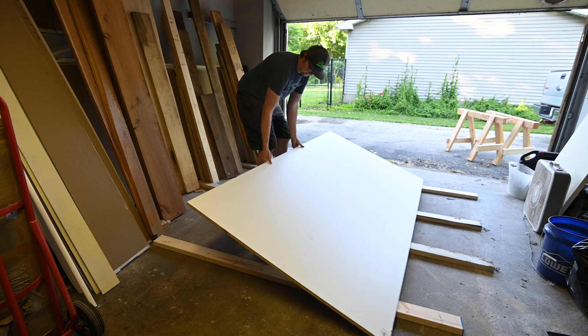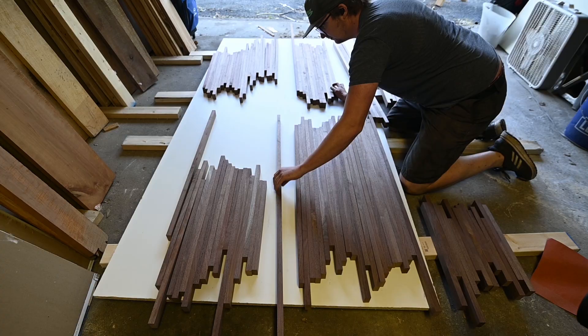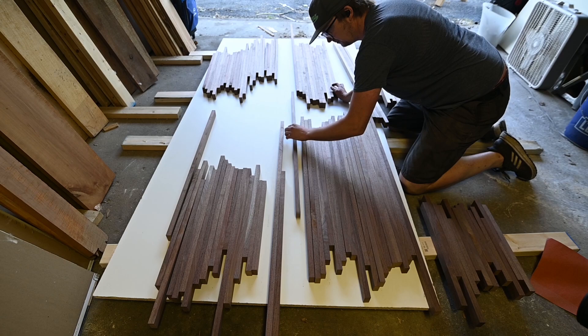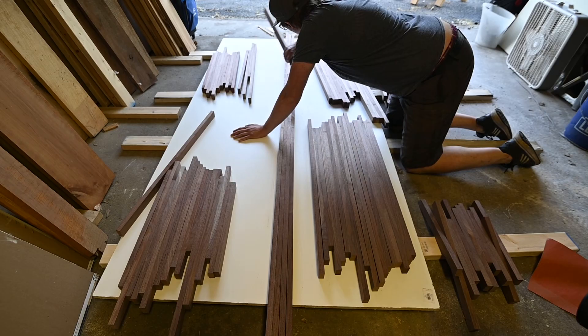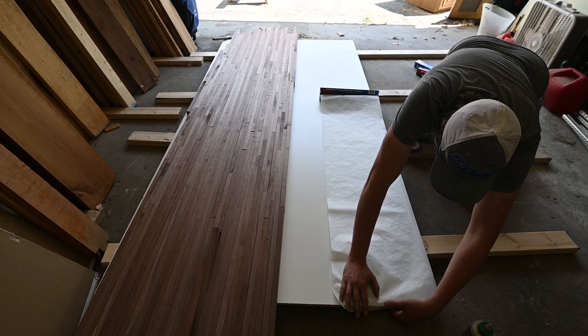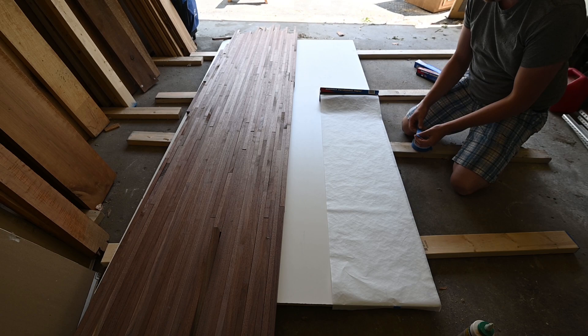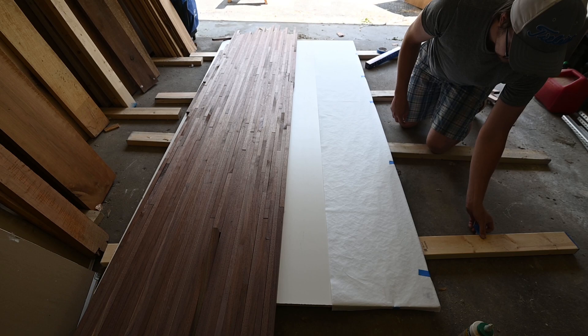One thing to keep in mind is that your reference surface — whatever you're putting these boards on to glue up and dry — needs to be as flat as possible. I have a three-quarter inch thick melamine board. It worked really well but if I had it up off the ground on sawhorses it bowed in the middle, so putting it on the ground worked a lot better. I also put parchment paper down underneath just in case, because the last thing you want to do is glue your new countertop to the underboard.